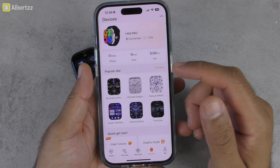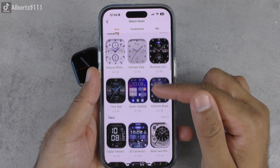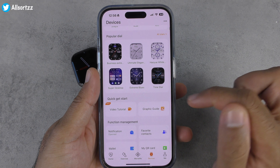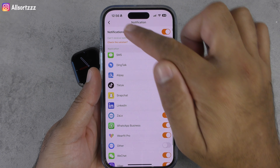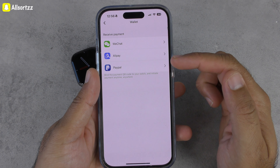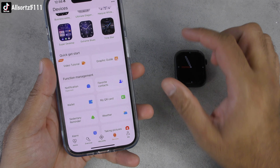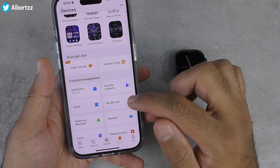In the WearFit Pro app you can change your watch dials — some you have to pay for, some are free — and you can put customised dials on yourself. There's a notifications section where you can toggle apps on and off. Favourite contacts, wallet where you can put your details for WeChat, Alipay, or PayPal — it generates a QR code on the smartwatch. You can also add your Facebook, WhatsApp, Twitter, and WeChat information.